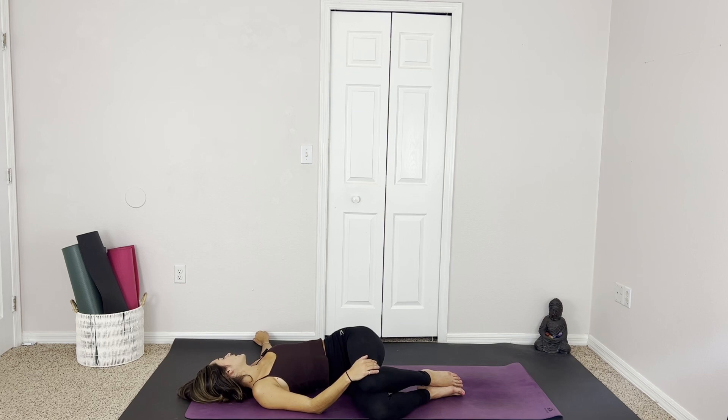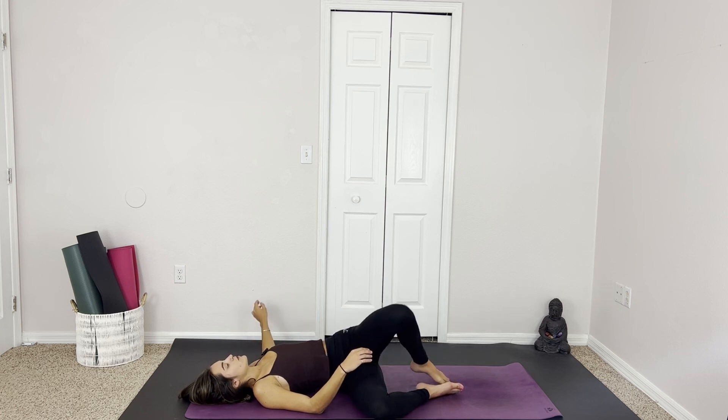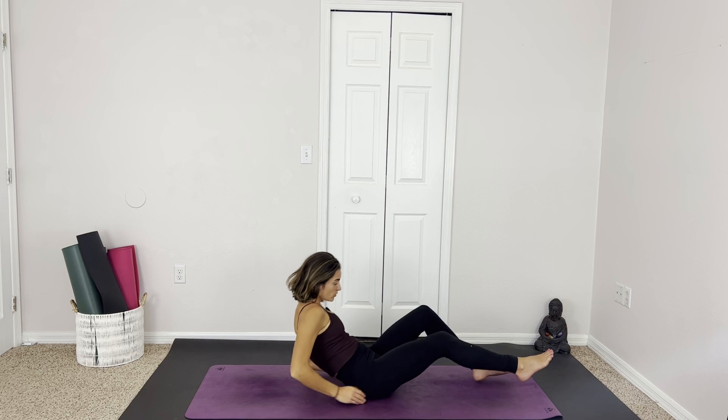And whenever you're ready, you can gently come onto the back and make your way to a seated position, where we take one last breath together. Inhale, and exhale. Hands to heart center, Anjali mudra. Thank you for joining me today. I look forward to practicing with you again very soon. Namaste, my friend.